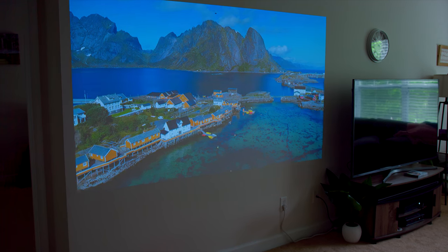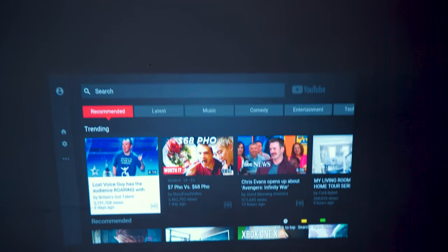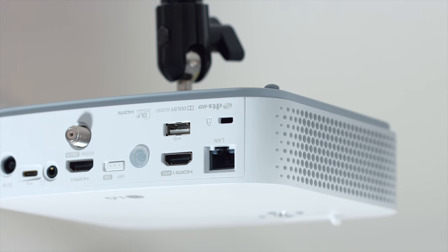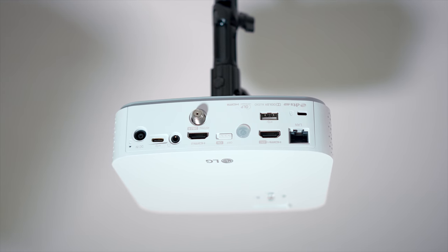Some other cool things: you have the auto keystone correction, so if you have this tilted or you're adjusting it, the image itself will correct so you're viewing it like a normal screen ratio. On the bottom there is a quarter-inch thread, so you can mount this on a tripod, or even if you have a ceiling adapter, you can mount it on there.